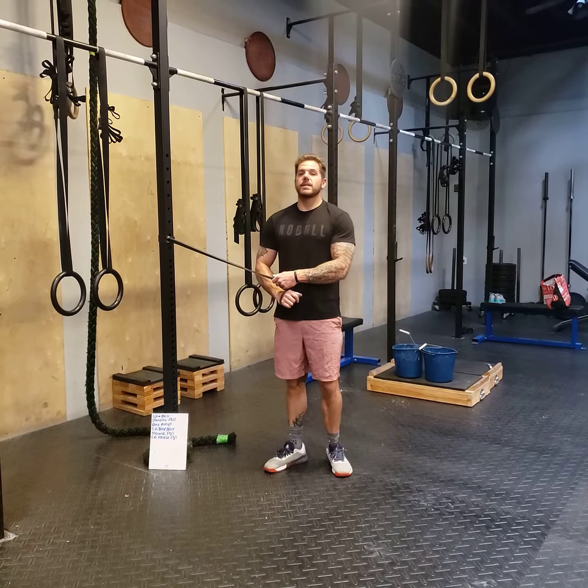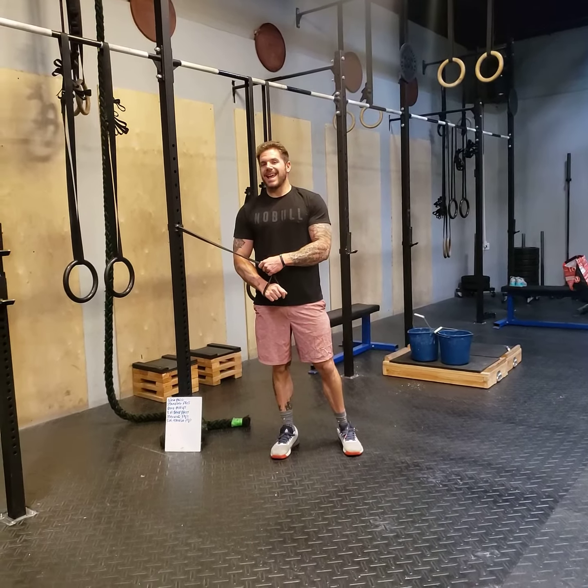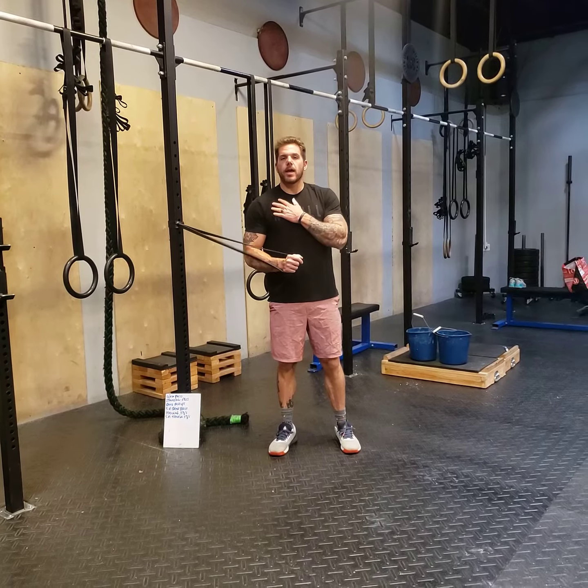Hey guys, what's up? It's Coach Chris over at CrossFit Awaken, and I'm going to show you today a single arm, single band standing press. This is a great way to work your chest and build muscle unilaterally.